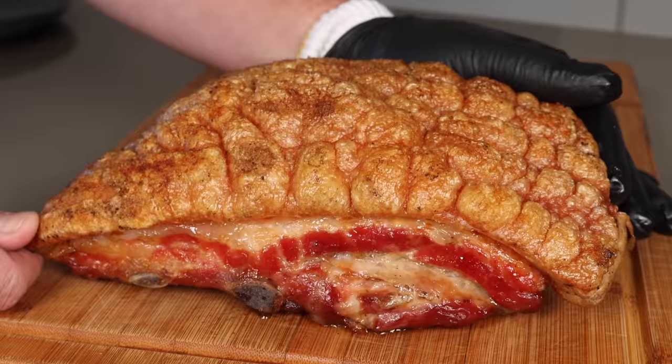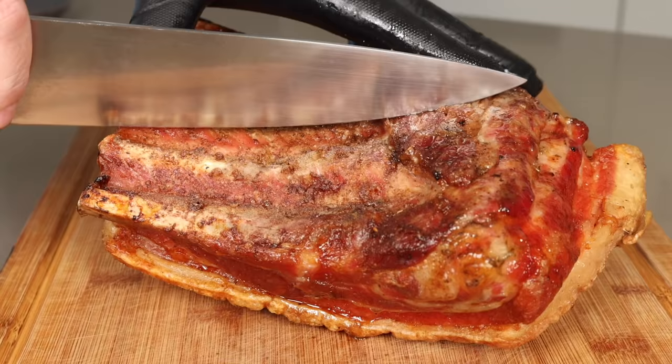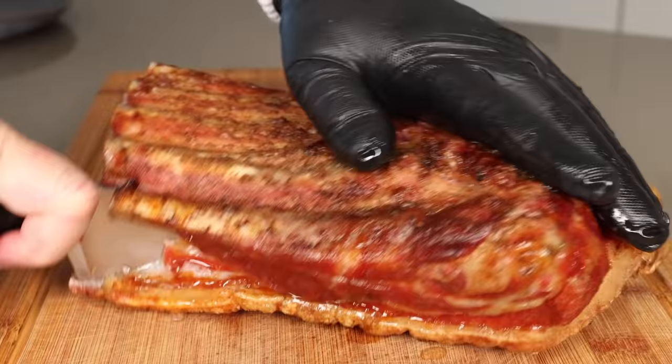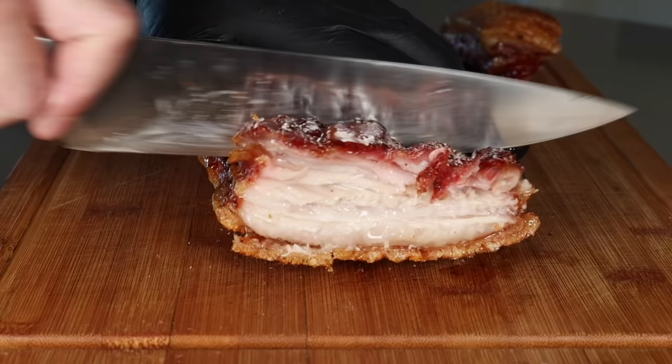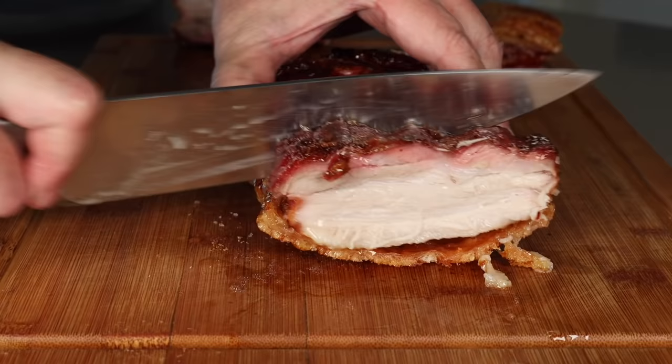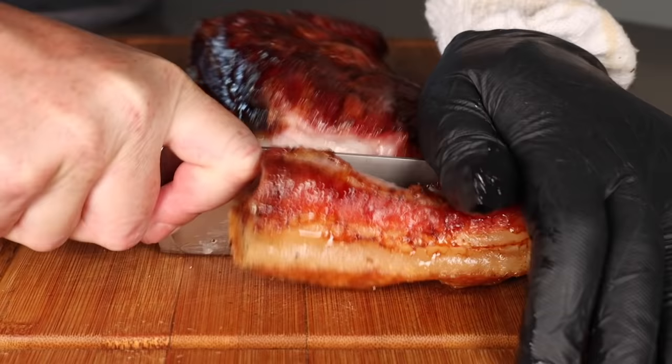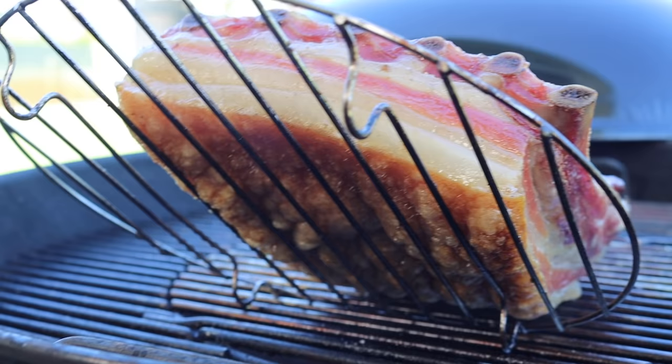Oh my goodness, look at that — that is beautiful. Look at the juices coming out down the bottom. Okay, here we go. Oh, listen to that. Oh my goodness.